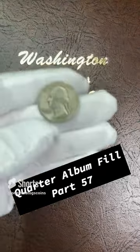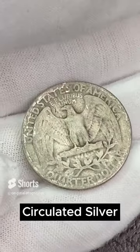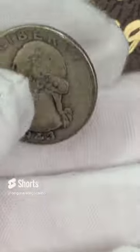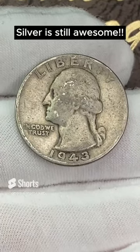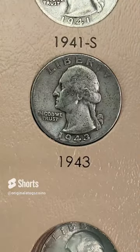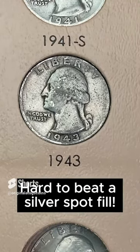Let's do another silver quarter. Today we're going to go way back with a slick one — 1943. This one is a bit rough, a filly. It has definitely seen its circulation days. We're going to fill the spot, and one day I might get a nicer 1943, but until then we're filling spots. There's the spot and there's another silver for our album. Filling spots is awesome.